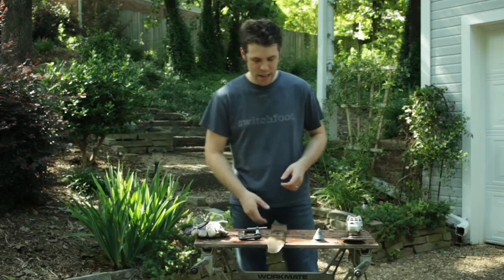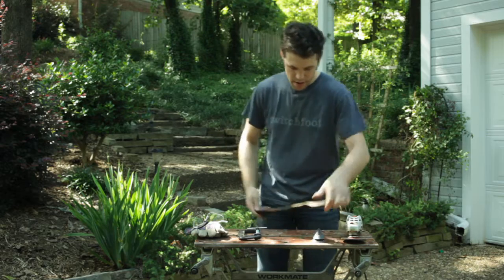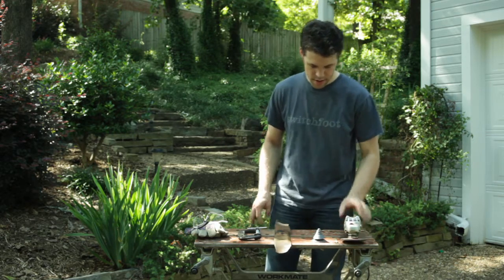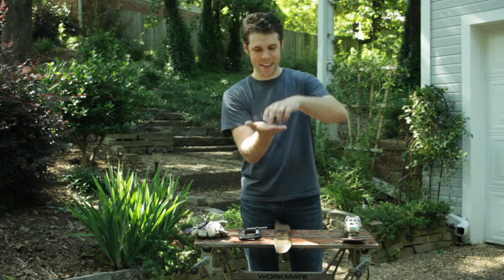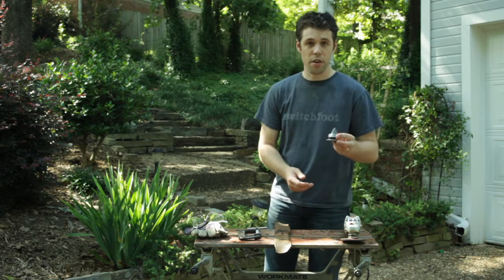Welcome back to Create. We're in the garden today and I'm going to show you how to sharpen a lawn mower blade. You're going to need an angle grinder and a blade balance, kind of like a little hula toy. You can get these at just about any real hardware store.